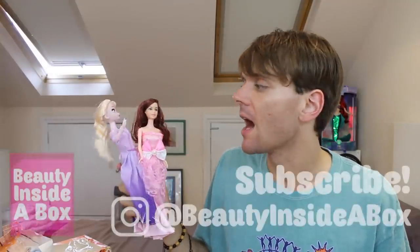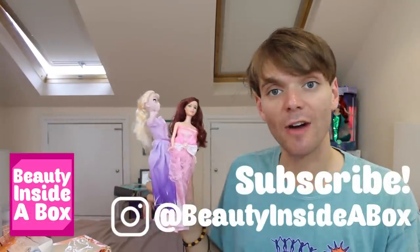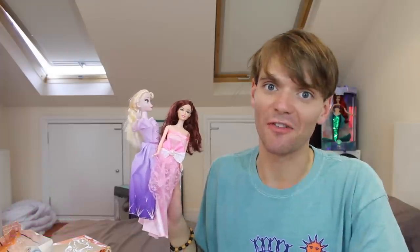Okay doll fans, so that was me unboxing some beautiful, high-quality knock-off, rip-off, fake versions of popular doll brand dolls. Please let me know what you thought of this video — I know it was kind of weird, I thought it might be funny, it was overall just a bit confusing. Let me know what you think, please don't forget to check me out on Instagram, like this video if you enjoyed it, subscribe to my channel if you're new here, and I will see you real soon, doll fans. Bye!